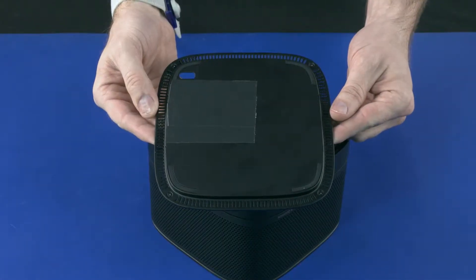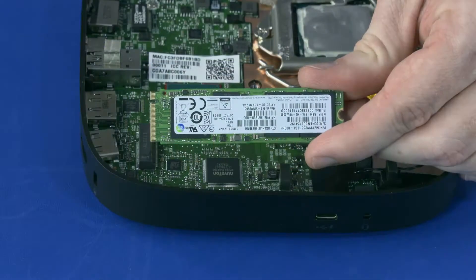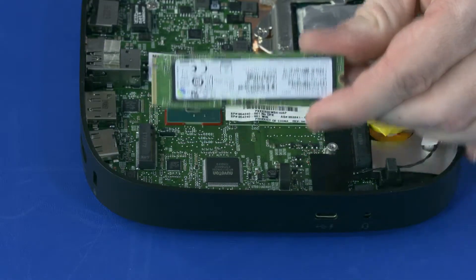Before you begin, remove the base cover, audio module, heat sink, and M.2 solid-state drive.